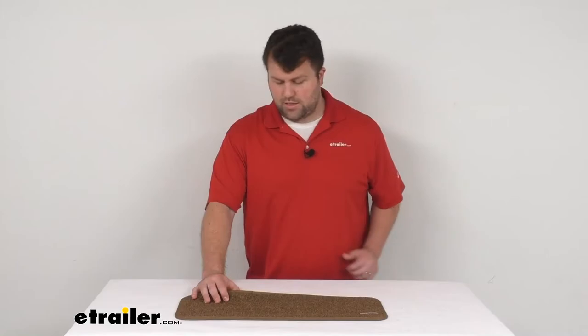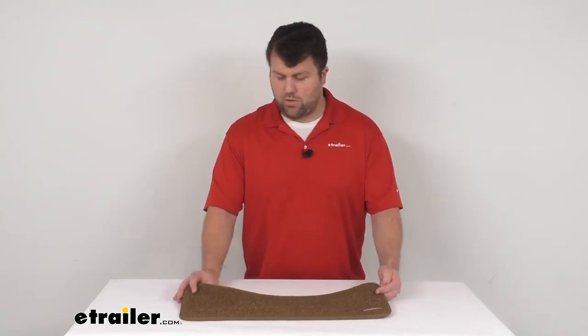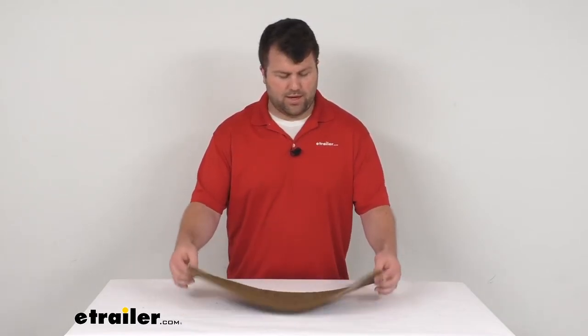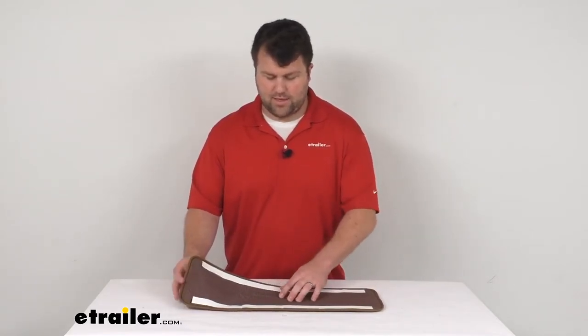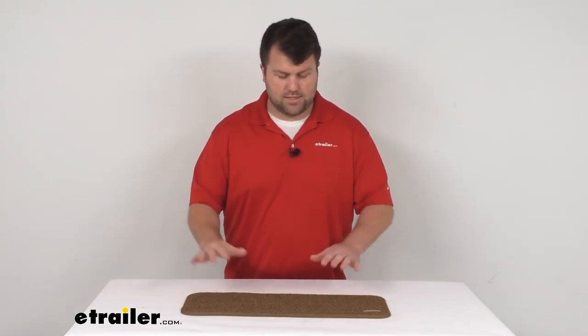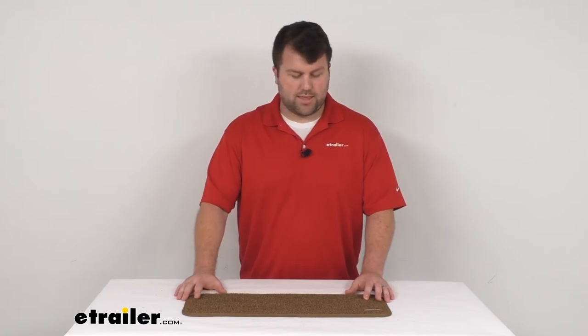It is made here in the USA, so you can trust it's made to the high-quality standards we've come to know and trust. And with that adhesive hook-and-loop backing and the textured rubber backing, you can trust it's going to stay in place — you're not going to have to worry about it sliding around or anything like that.